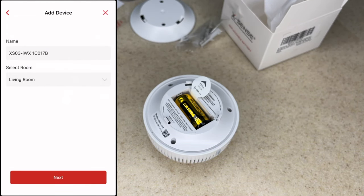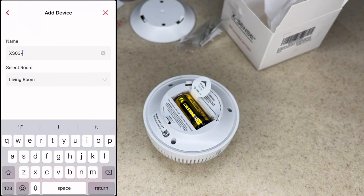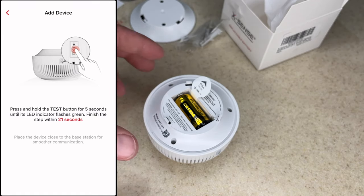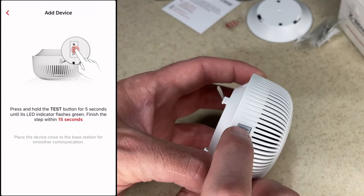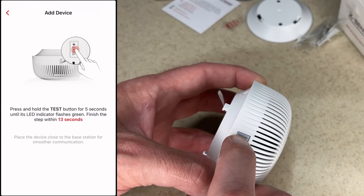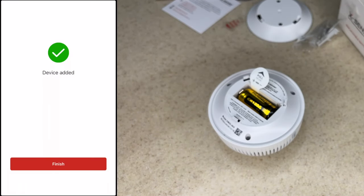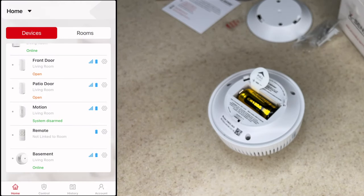Here we have the name field, so we can name this based on where we're going to put it — I'll say 'Basement' or something, and I'll change this later when I decide where it's going permanently. I'll hit next. It says 'Ready to add a device — press and hold the test button for five seconds until the LED indicator flashes green.' I'll press and hold that. Device added — I'll hit finish.